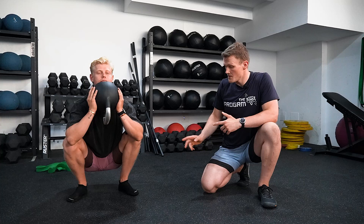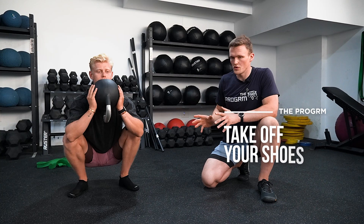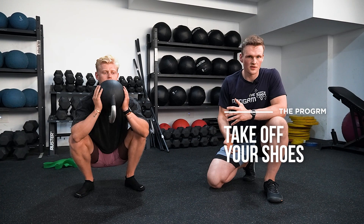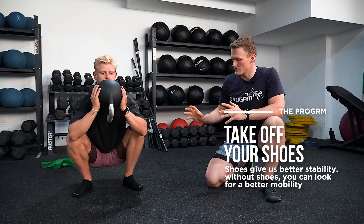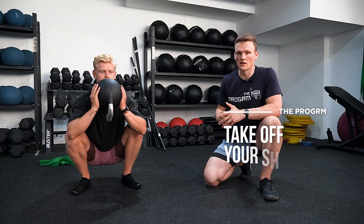As you can see, Jordy isn't wearing his shoes. The reason is that shoes stabilize our foot — they take away demand from the intrinsic foot musculature and put our knees and heels in a much better position. By taking off your shoes, the requirement for actual mobility and stability from the ankle increases quite a lot. That's why we like to warm up without shoes.